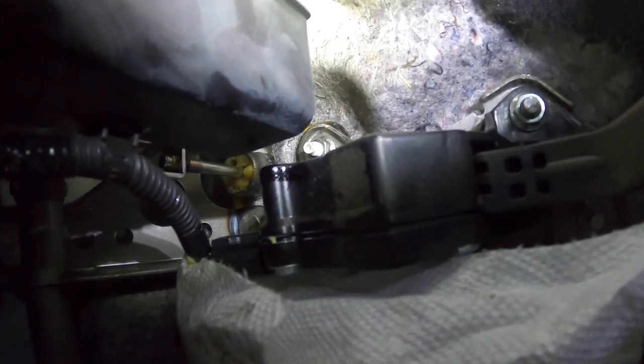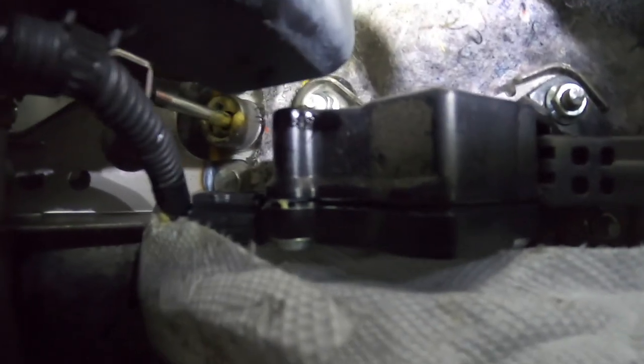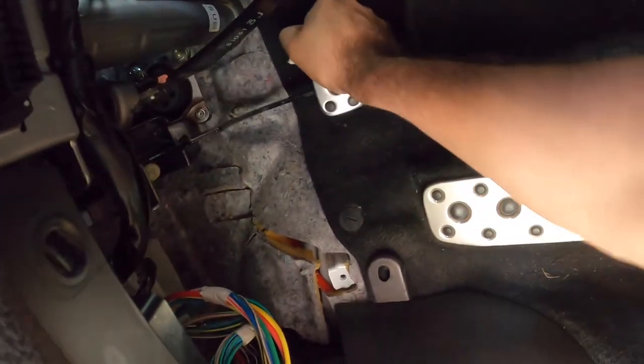I'm gonna press the clutch by hand so I can get some of that lube in there. And I'll clean it up. Now I'll spray some on the spring. It's kind of hard to film and spray it, so I'll just spray it and then show you guys where I sprayed it and see if this problem goes away. I sprayed some right at the clutch master, some on the spring, and some right where the clutch pedal meets the other mechanism.